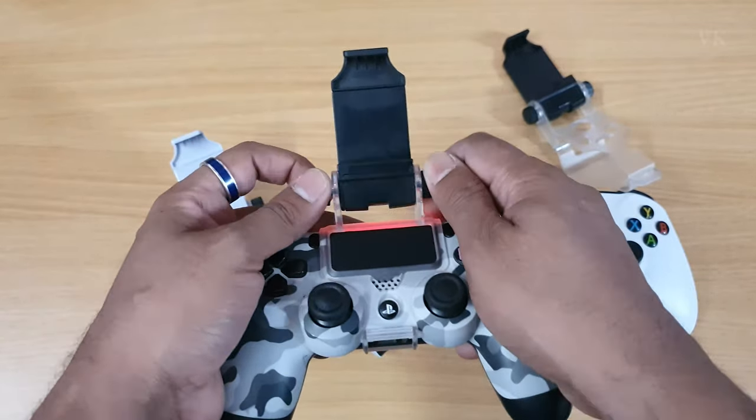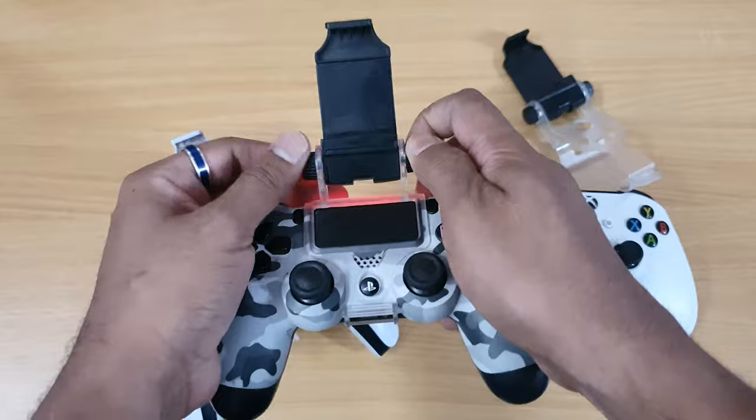This is the correct position. See? This is the correct position.